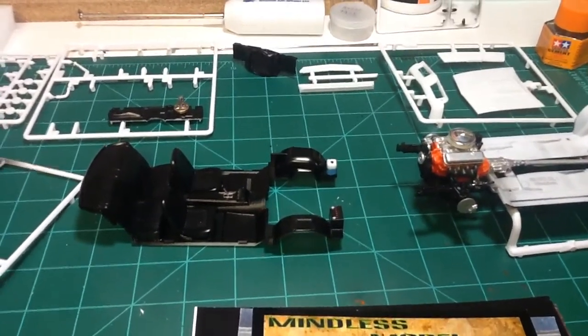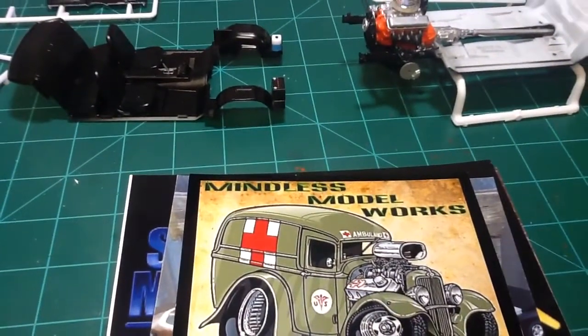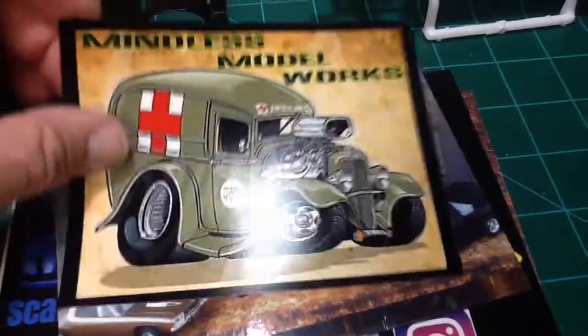Hello everyone, Craig at Styrene Speed Shop again. Quick update — I got mail call and got an update on the Camaro L50 project. So let's get on with the mail call.